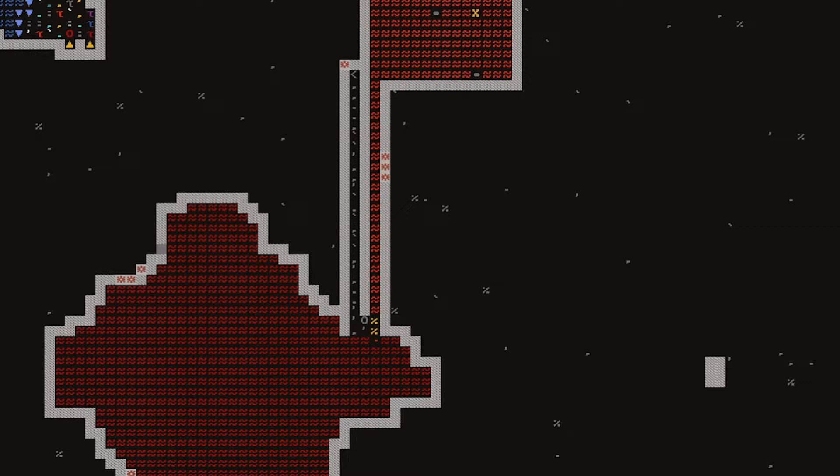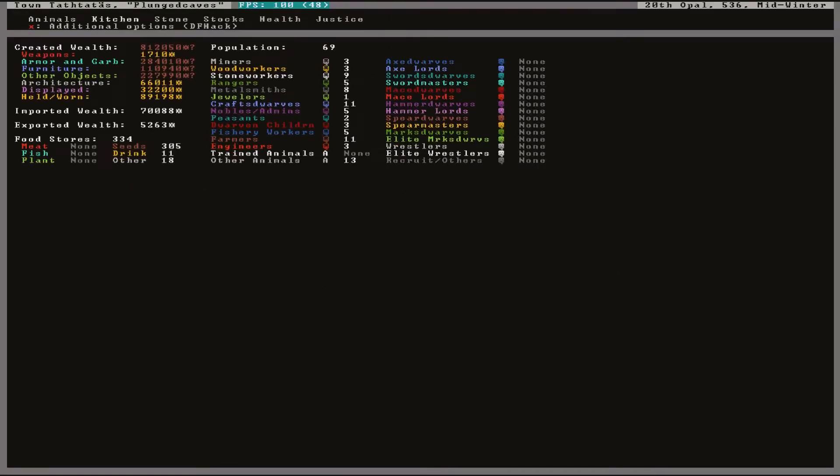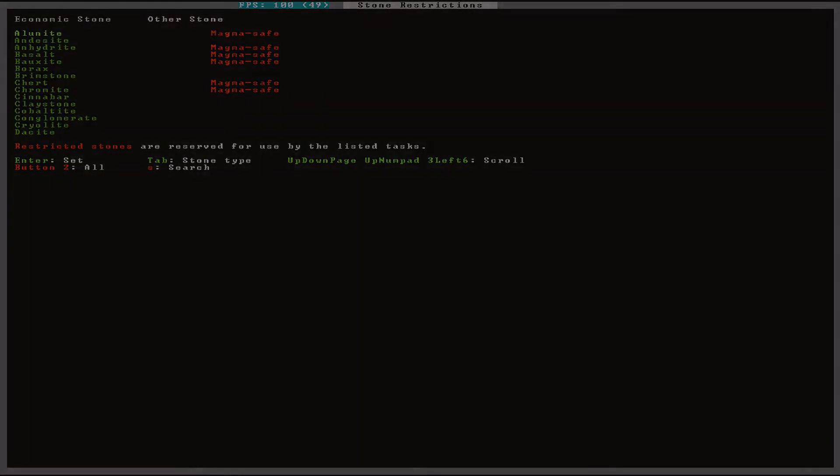This one has an iron corkscrew and pipe section, as well as an orthoclase stone block. To check which materials are magma safe without resorting to the wiki, use lowercase Z to open the status screen, and then go into the stone section. This also shows which stone contains which kind of metal ores.